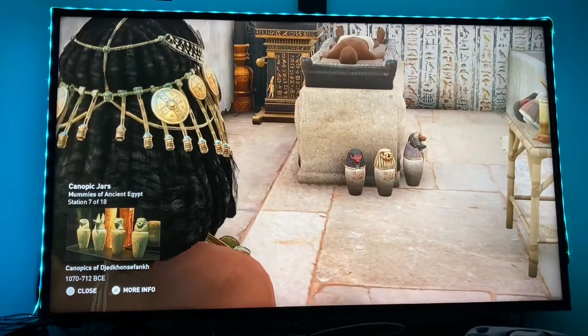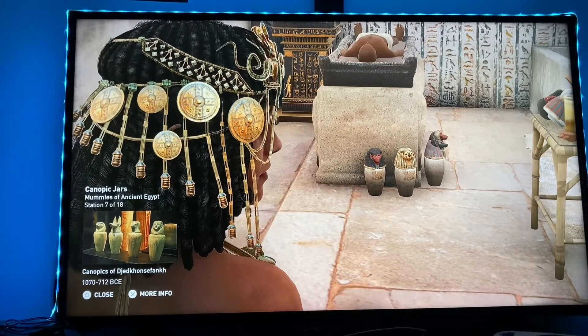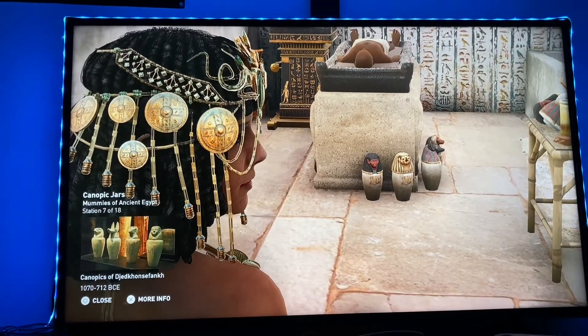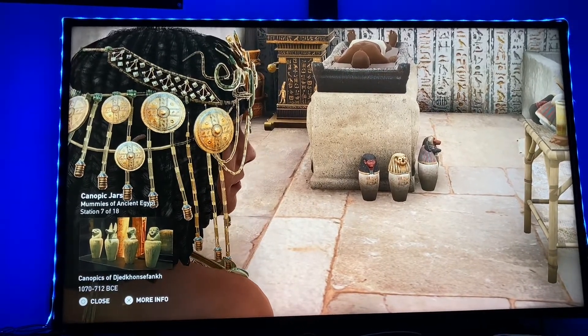Towards the middle of the New Kingdom, canopic jars assumed the appearance of the Four Sons of Horus. They were known as the protectors of the viscera, and these protectors had their own guardians — each a goddess of the dead.